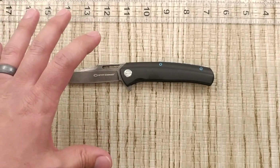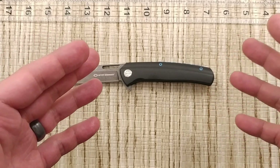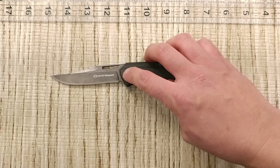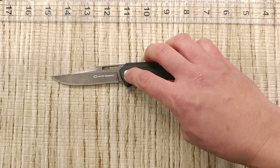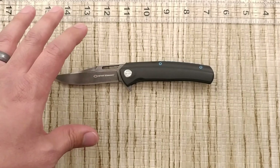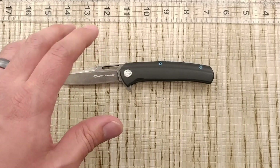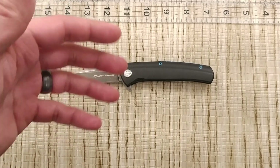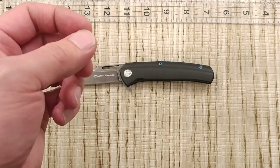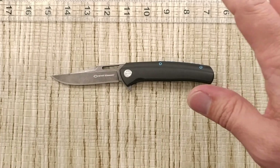By looking at it and feeling it, it seems to be kind of made by the folks that do the Harns, just for the fact that the pivot is pretty similar in the machining of it. I could be going out on a limb on that, but it feels like it's from the same folks — which isn't a bad thing, because the new Assassin with the pocket clip has been getting really good reviews.